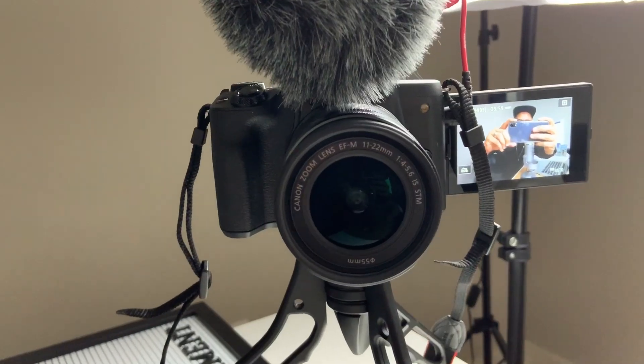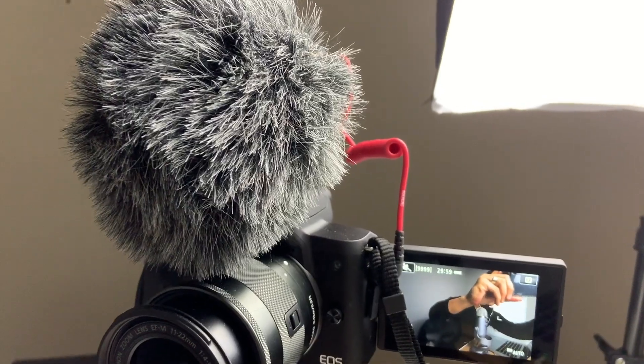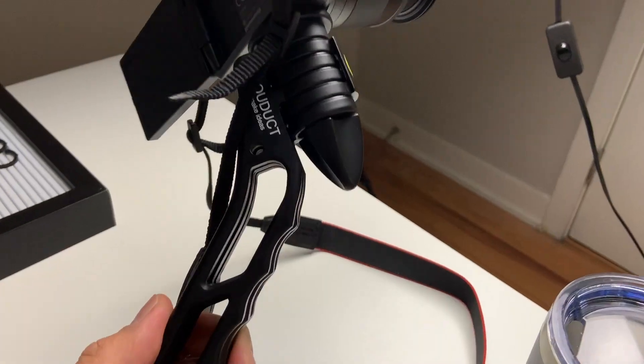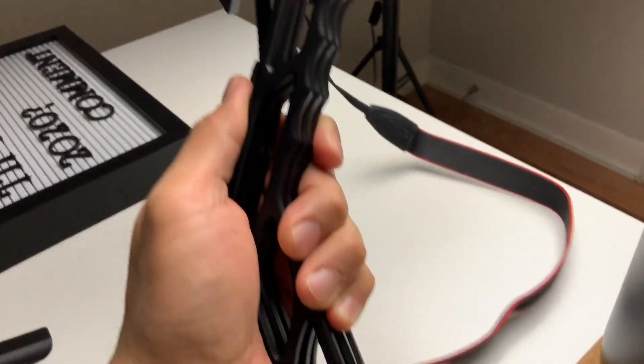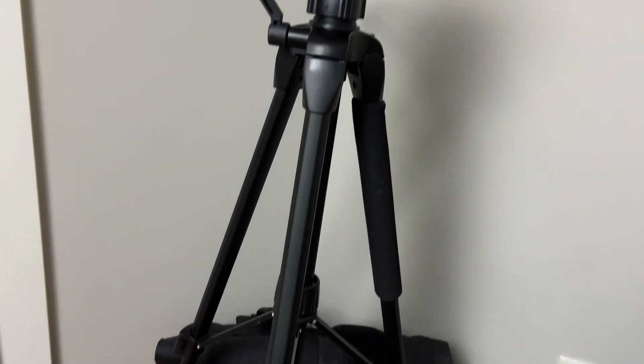First, let's talk gear. You'll need a way to record your videos. For me, I am using a Canon M50 with an 11-22mm lens. I also have a Rode external mic attached to the top of the camera, but because of my home studio setup, I prefer to use an external microphone connected to my MacBook. I'm also using a SwitchPod, which is a really cool product. If I'm not using the SwitchPod here at the studio, I'll use a lightweight tripod that you can get from Amazon or Best Buy.